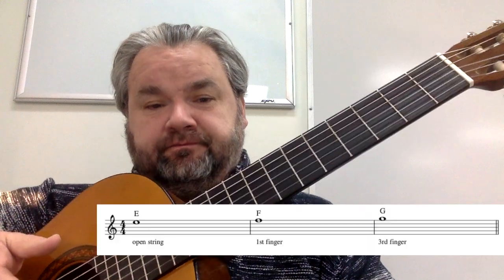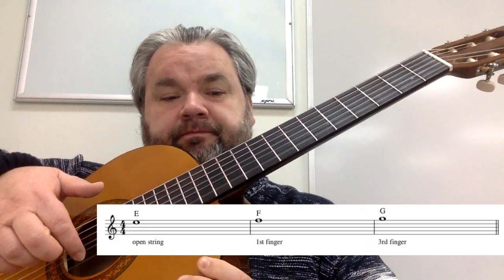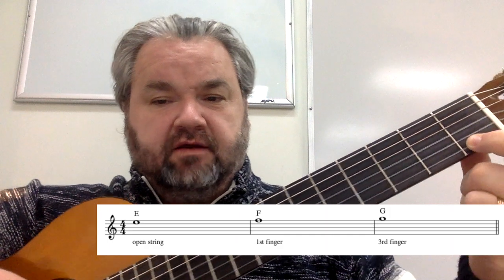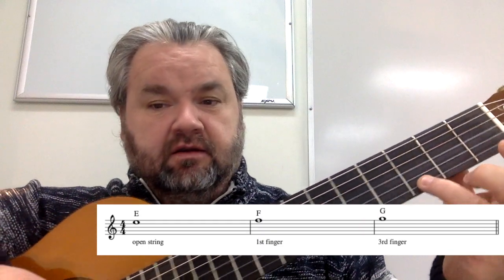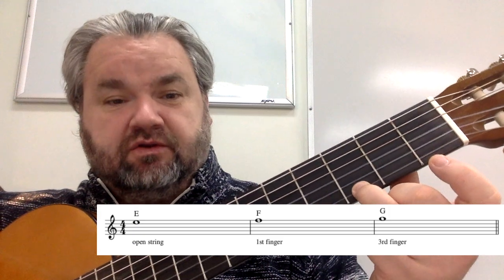The first note is your E, which is just open — play the first string open. The second note is your F, which is the first finger in the first fret of the first string. And your third note is the G, which is the third finger in the third fret, also on the first string.